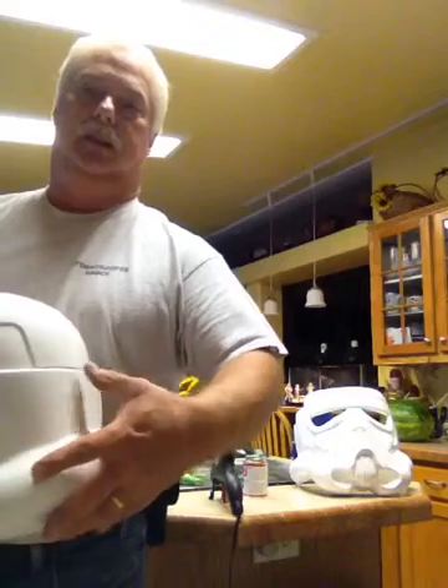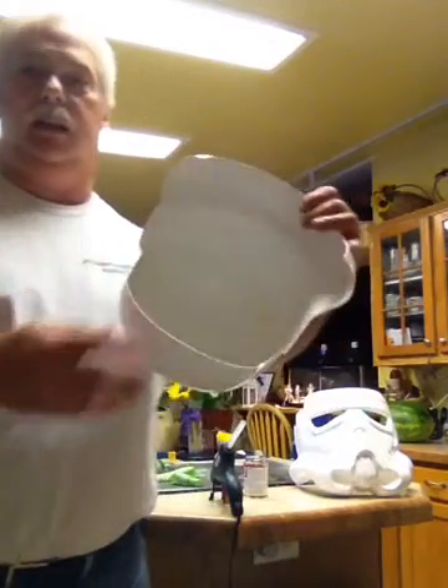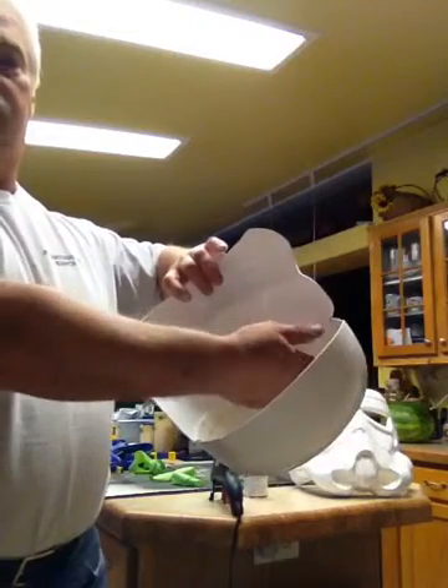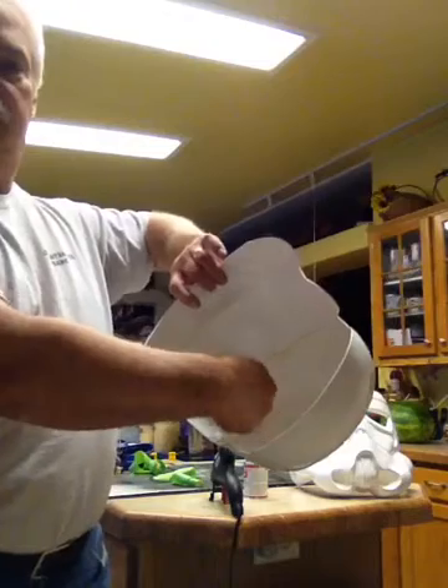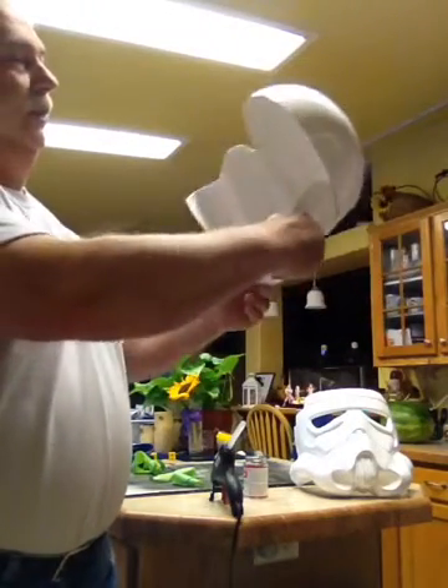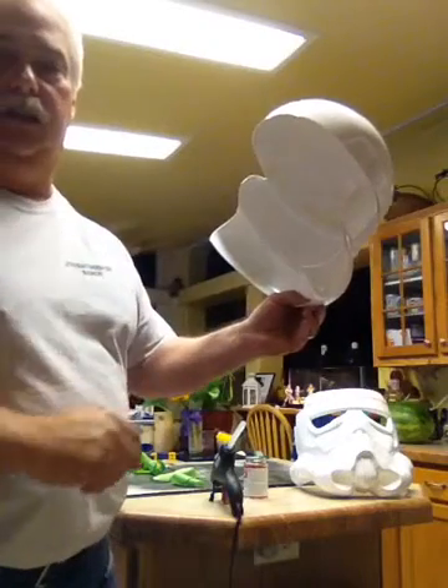I still have a little bit of tape stuck in the seam here, which I'll pull out with a pair of tweezers. I let some ABS glue run down inside the seam inside the helmet. So I hold it up like this, kind of shove it down with the brush, and it gets down in the seam.